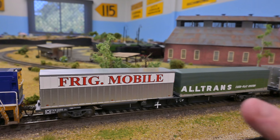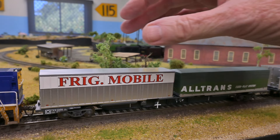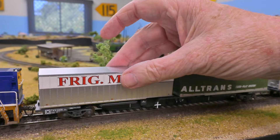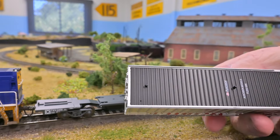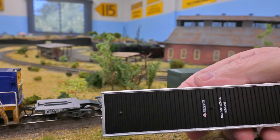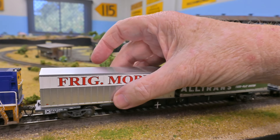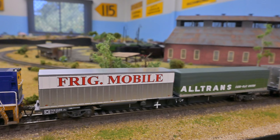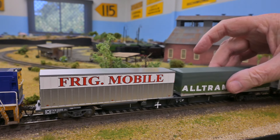I bought a number of these — two packets containing four wagons each, and then 16 or so containers. The containers simply lift off; they have two little locating points for positioning back onto the wagon. I find that's quite okay, but as they run around the layout they do work a little bit loose.